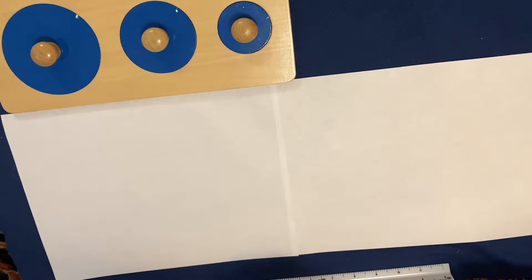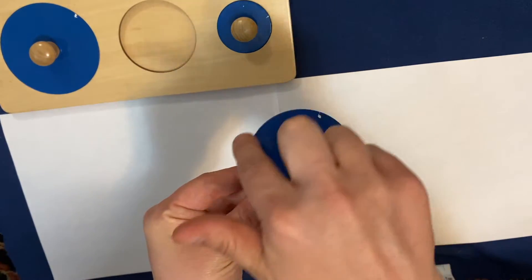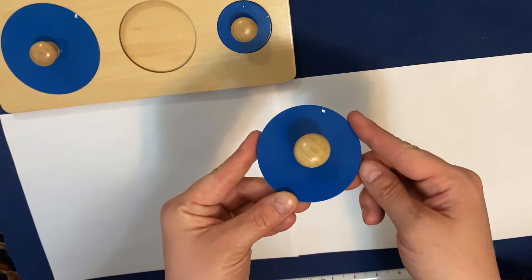If you're not sure, that's okay — just go back to the parts of the circle, practice that lesson a little bit more, and come back and join us. So, if you remember, the circumference is the line all the way around the circle, and today we want to learn how to measure that line around the circle.